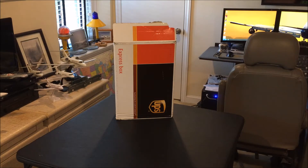Hi guys, welcome to SimCaptain, bringing you an unboxing video — sort of — because I've actually already unboxed it, but I wasn't going to do this video and I changed my mind. I decided I would because some of you may be interested in this.